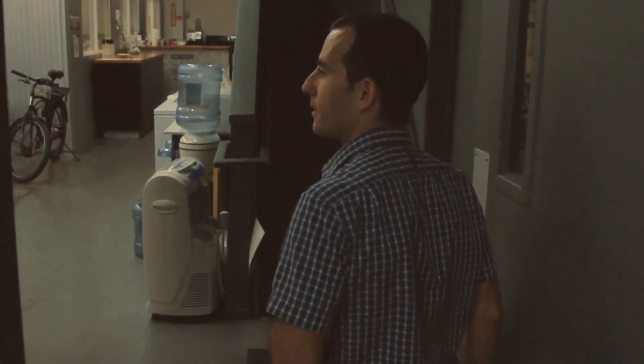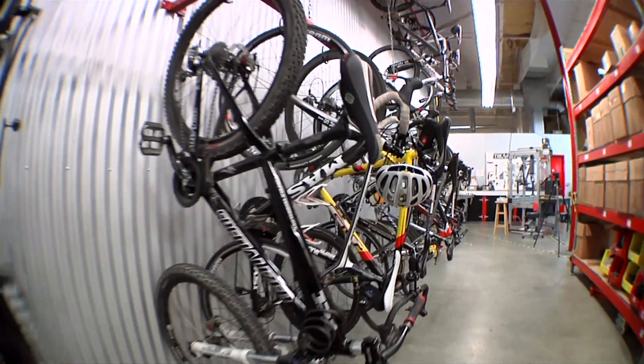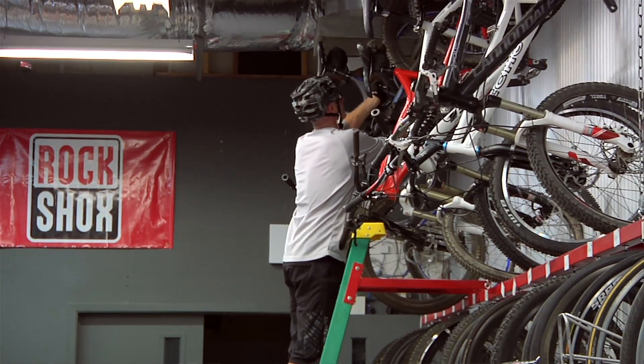In the back here is where the rubber meets the road. You can see a lot of us ride our bikes to work, so we need a lot of room for bike storage. We're all pretty avid cyclists.